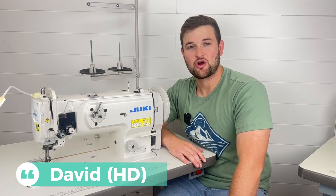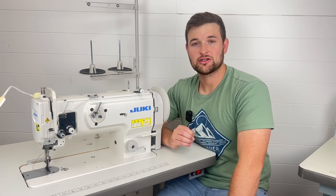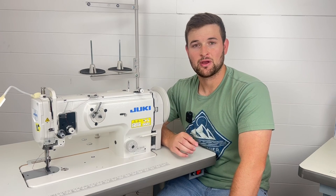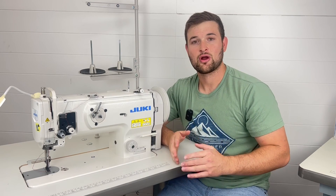Hey guys, it's David from Juki Junkies, Home 2GG's Fabric Shop. In today's video we're going to go over the options available for the Juki 1541S as far as the motors go — the digital servo motor and the manual servo motor — so let's go over how to use them and what are the differences between the two.